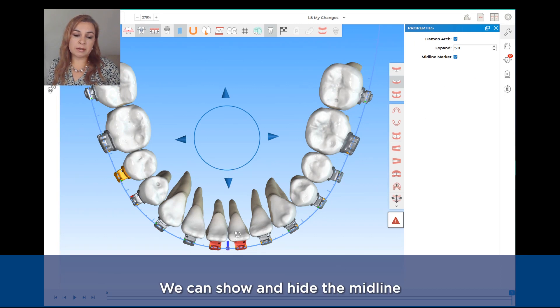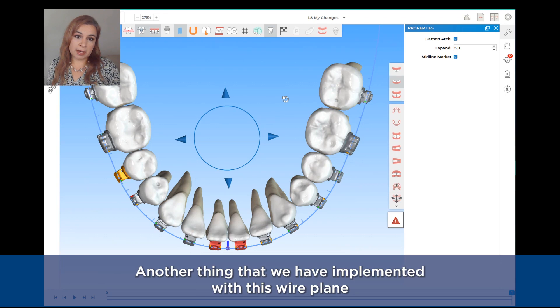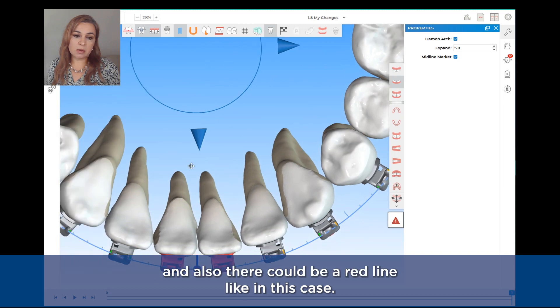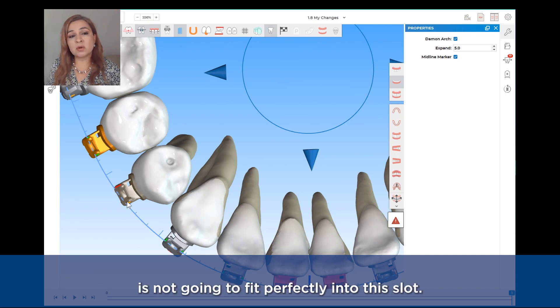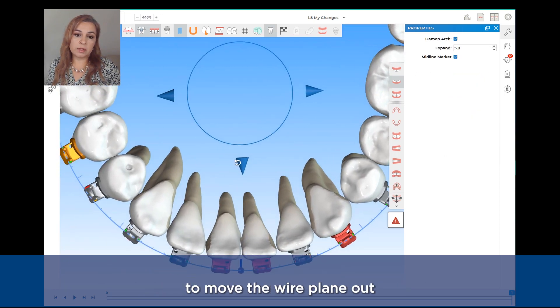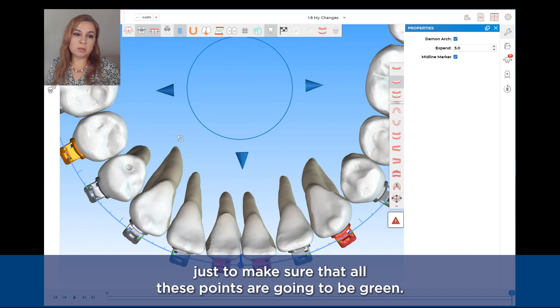We can show and hide the midline — between the central teeth we have this midline marker. Another thing implemented with this wire plane is that for some brackets there are orange lines, green lines, and also there could be a red line. What that means is the wire slot is not going to fit perfectly into the slot. We can adjust it with two options: one is to change the position of the teeth to try to make it fit within the bracket slot, and the other is to move the wire plane out or in as needed to make sure all these points are going to be fixed.